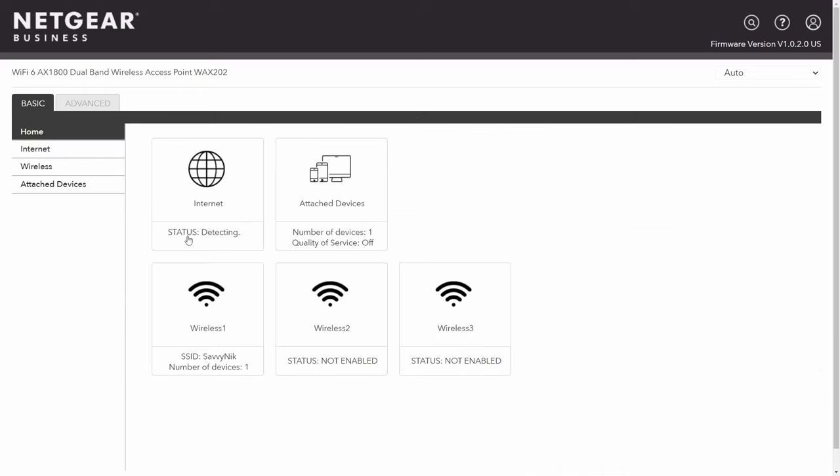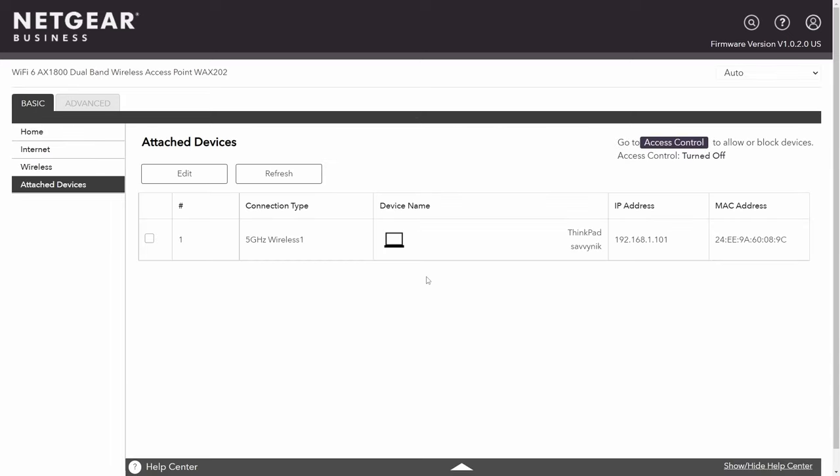Back on the homepage, my status is being detected and it's good. I can also see how many attached devices I have. If I wanted to audit any devices on my network, I would go to Attached Devices and view anything connected. Notice there's a ThinkPad with the IP address dynamically allocated to it, a MAC address, connected via 5 GHz wireless. If there was suspicious activity, I could see devices that had been connected and even block them from accessing my network — a very powerful tool.